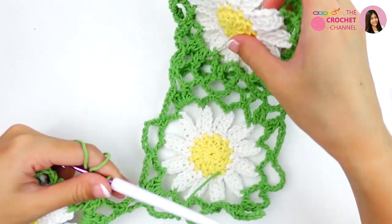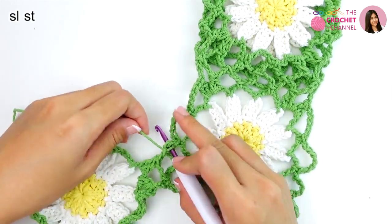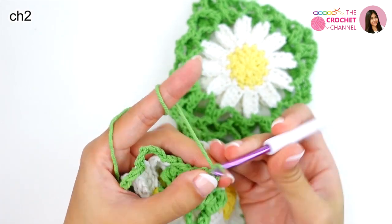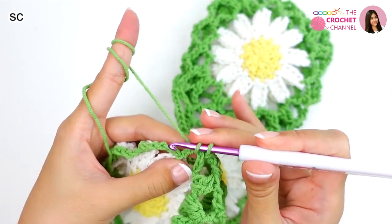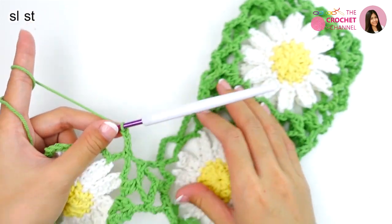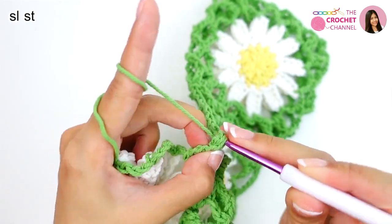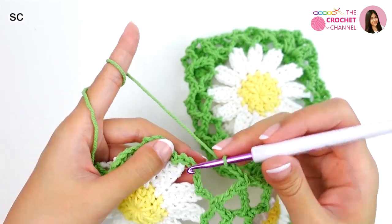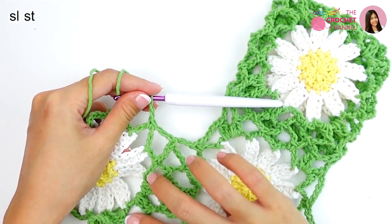And then join with this one — slip stitch. Then chain 2 — 1 and 2 — single crochet. Chain 3 — 1, 2, 3 — and then join with this one. Chain 3 — 1, 2, 3 — single crochet. Chain 2 — 1 and 2 — and then join with this one. Chain 2 — 1 and 2 — then next crochet: 2 double crochets together — 1, 2 — together.